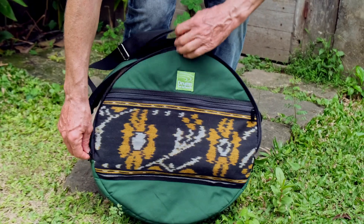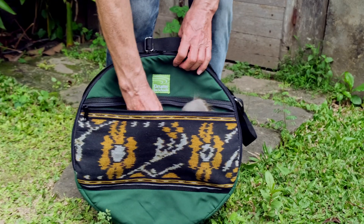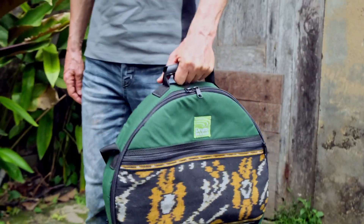It fully opens with the two nylon zips. It's got a nylon lining and an external pocket for beaters and other accessories. There's a carry handle as well as the fully adjustable shoulder strap.